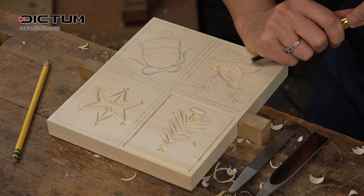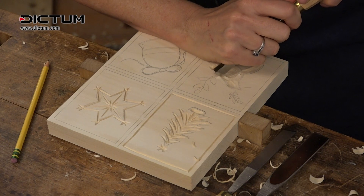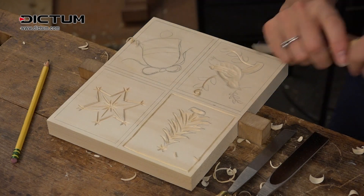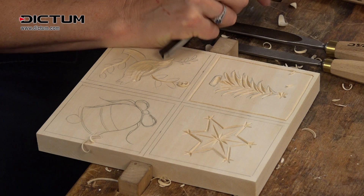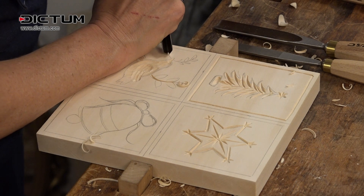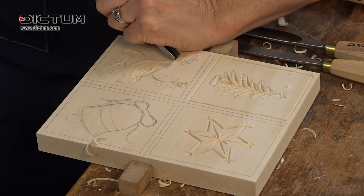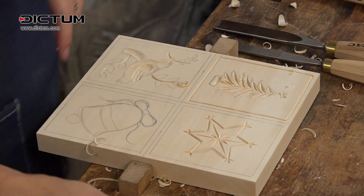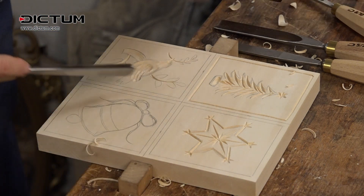I'm going to take my V chisel and make this little branch here, and another little branch there. Then I forgot to do the beak — going to do the beak there, and also this little olive branch, because this is the dove, just holding an olive branch. And then I still have a few more things to do on the tail.